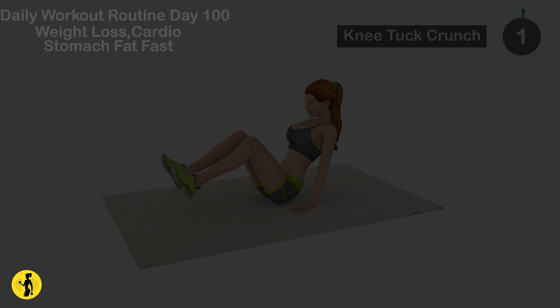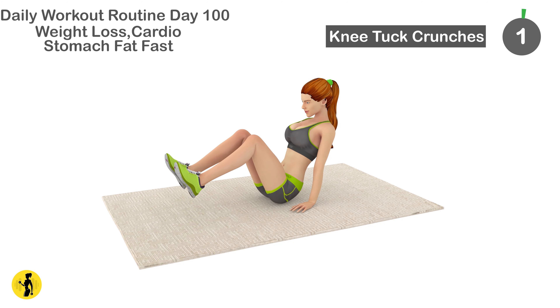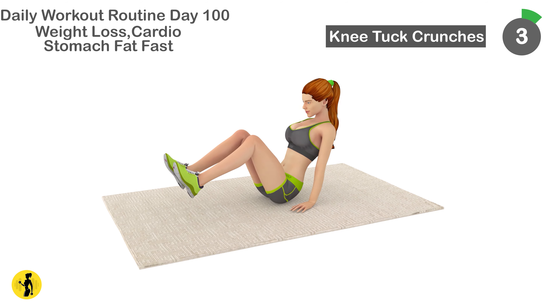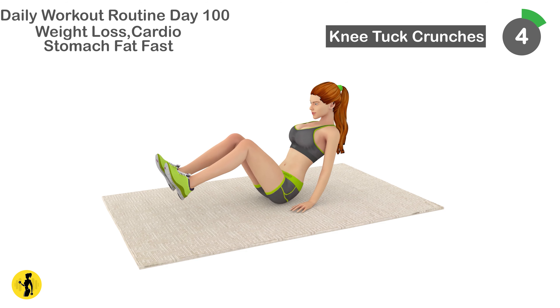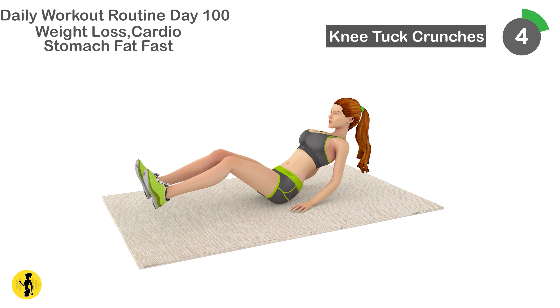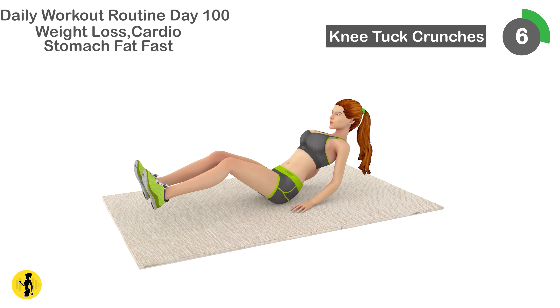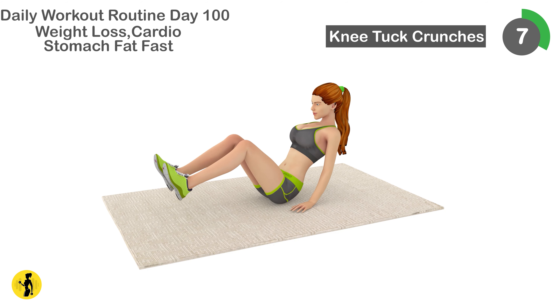Next is knee tuck crunch. 1, 2, 3, 4, 5, 6, 7.